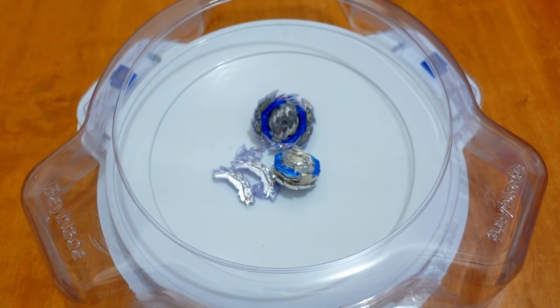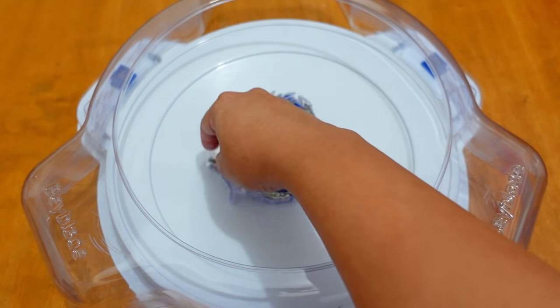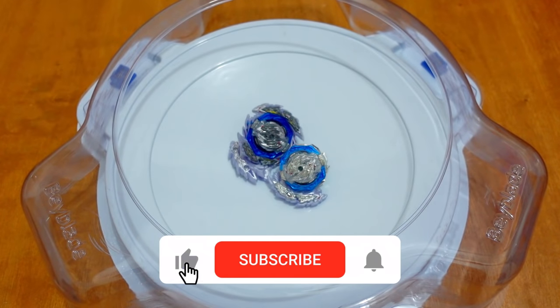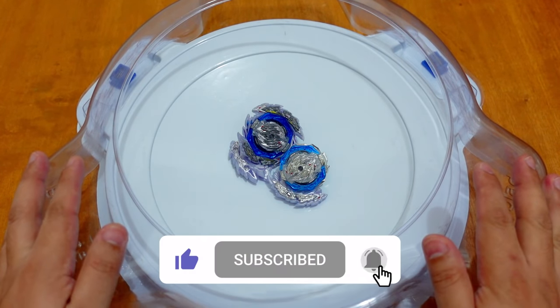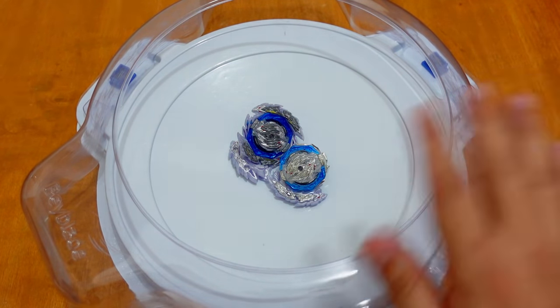That's all for our video. Thank you guys for watching — you are awesome! Like the video, comment below, and subscribe to our channel for more Beyblade content like this one. Thank you guys for watching, you are awesome. Bye-bye!